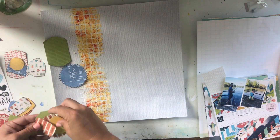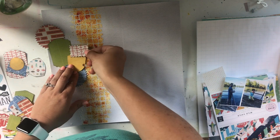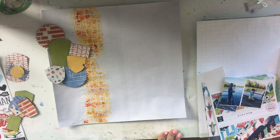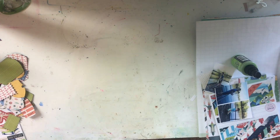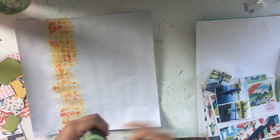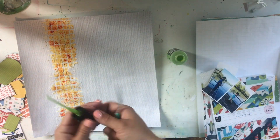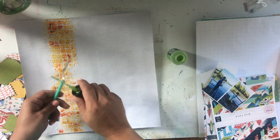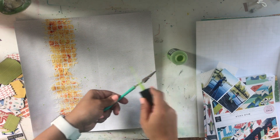I start figuring out how I'm going to put my labels on here and then add my photos. I realize I need some splatter, of course, so I grab my new Distress Oxide Tim Holtz spray in Citron — the green color reflected in the color sheet — and I just sprinkle it over the mixed media I've already done.